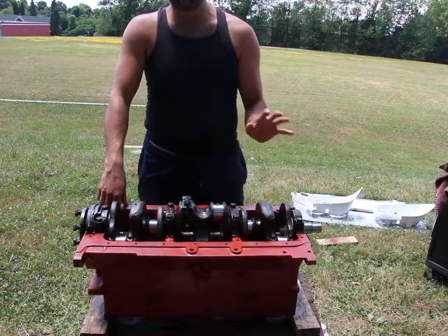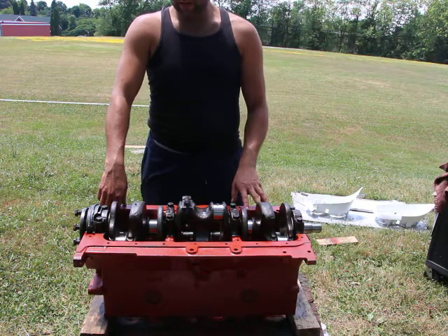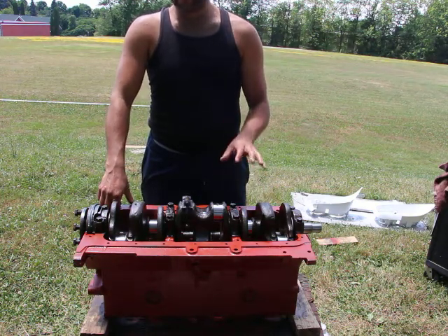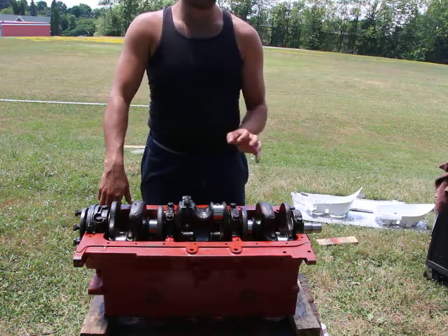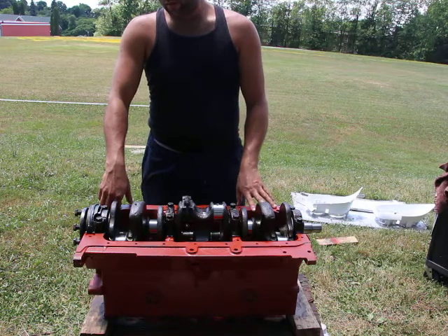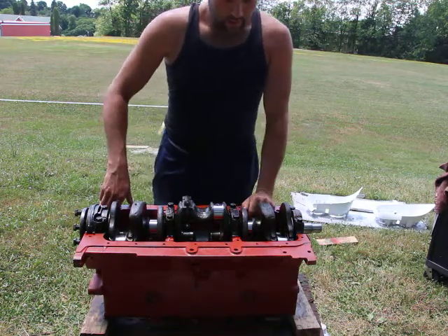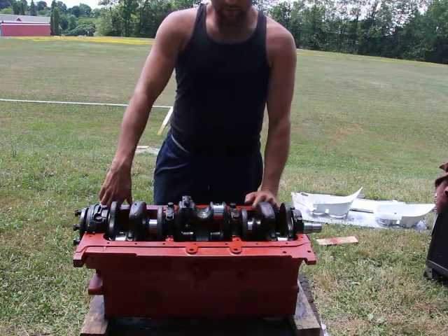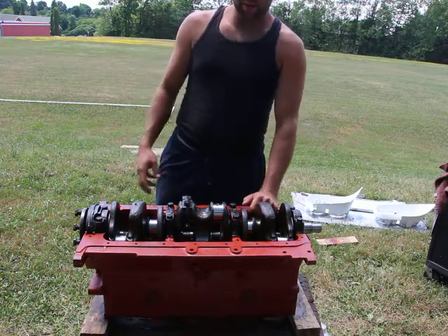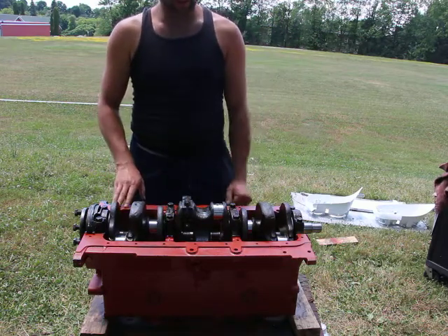That would have already been done at the factory, or it would be a negligible difference. This engine is not a high RPM engine — it's a high torque engine. There's a whole difference there; we could do a whole video about that. Basically it's a heavy duty engine, not a fast duty engine.